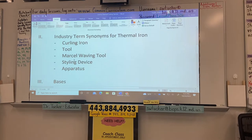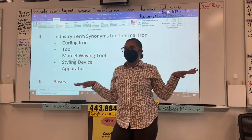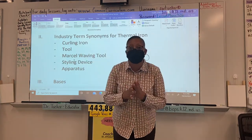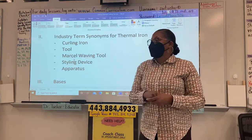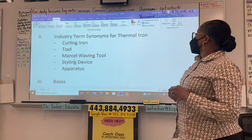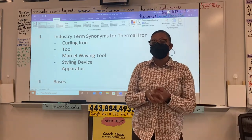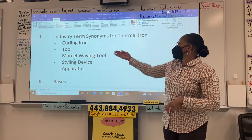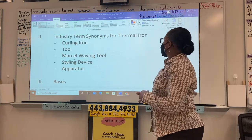Industry terms — synonyms. What's a synonym? Yes, it means the same — two words that mean the same. Now can we read those off? Someone read what Roman numeral two says. Thank you, Miss Kylie — she's making a guest appearance while making up her unit exam. Come on Jasmine, what's the first one? Curling iron. Yes — how else can you refer to curling iron?